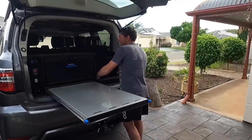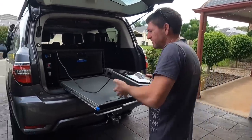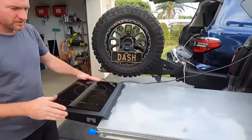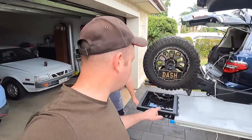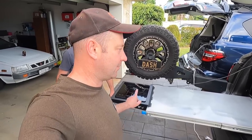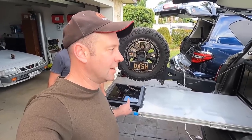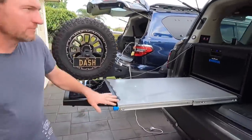So, the induction cooktop with a nice little bracket that attaches to the pullout table. This is what it's all about, this is why we're doing this test. This one's a Safari — I don't even know how you say it, S-A-F-I-E-R-Y. This one looks the best and we'll talk about that in a minute. But we've got a bunch of others we're going to have a look at too.